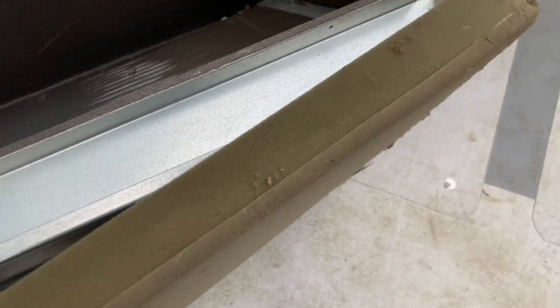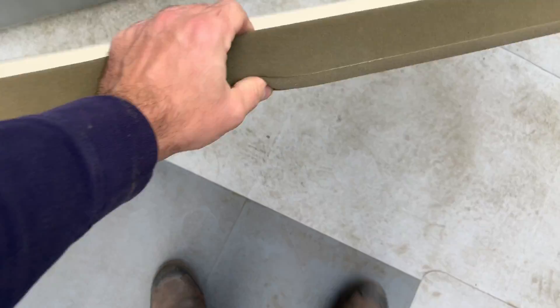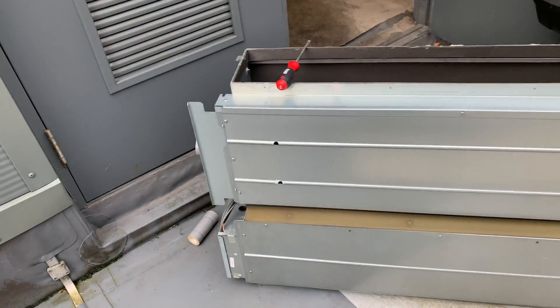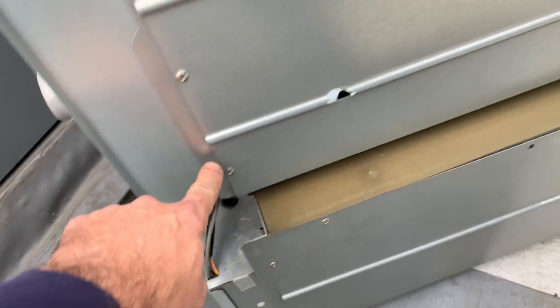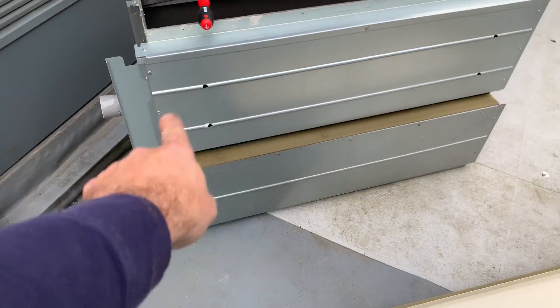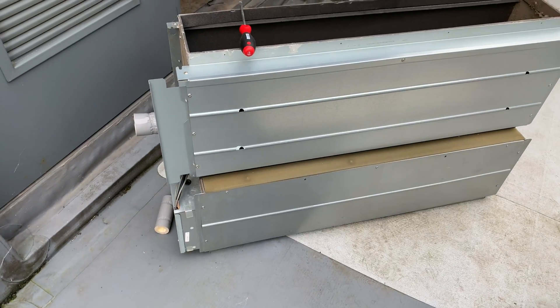Right, once that's out of there, you should just be able to wiggle it off like that. Pull it over to one side - and that's your drain pan. That's going to expose six screws, so we'll whip that cover off and then hopefully that's going to get me where I want to be.